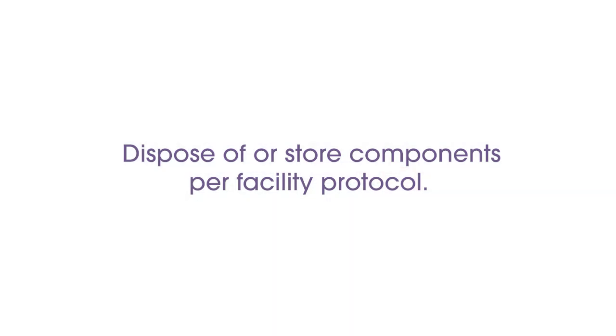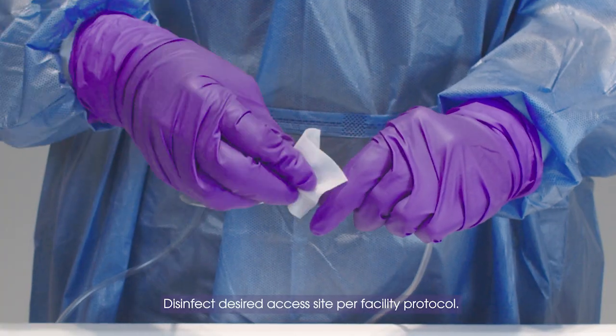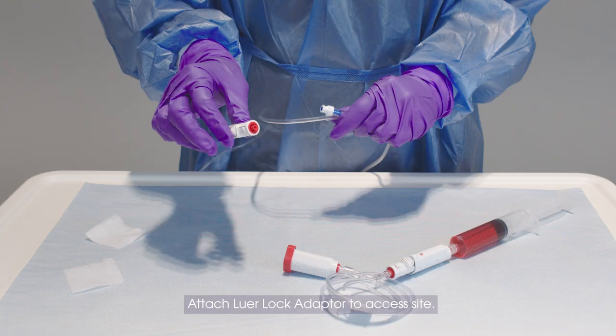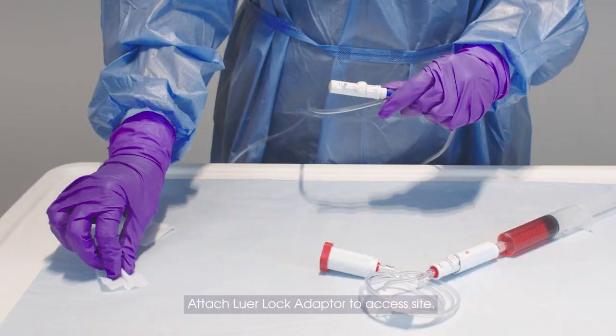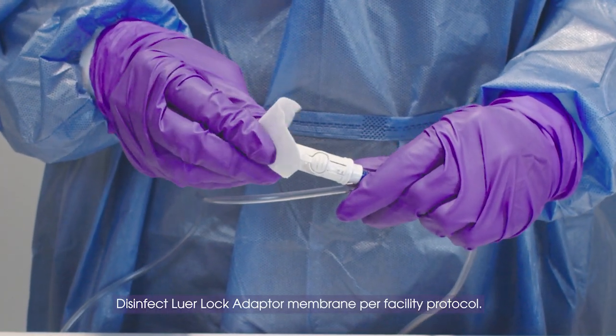Dispose of or store components per facility protocol. Disinfect desired access site per facility protocol. Attach lure lock adapter to access site. Disinfect lure lock adapter membrane per facility protocol.